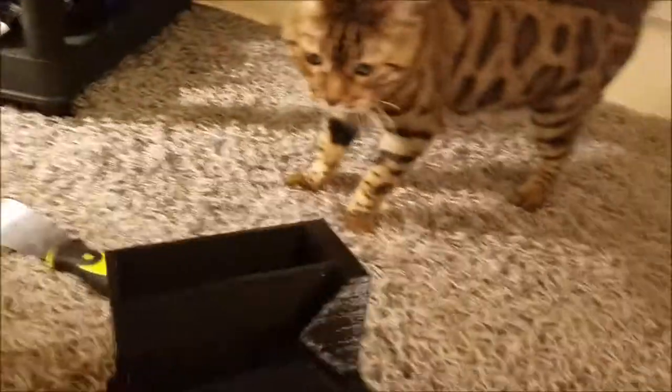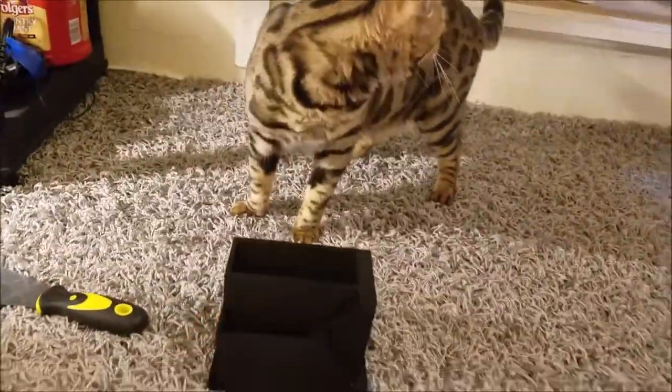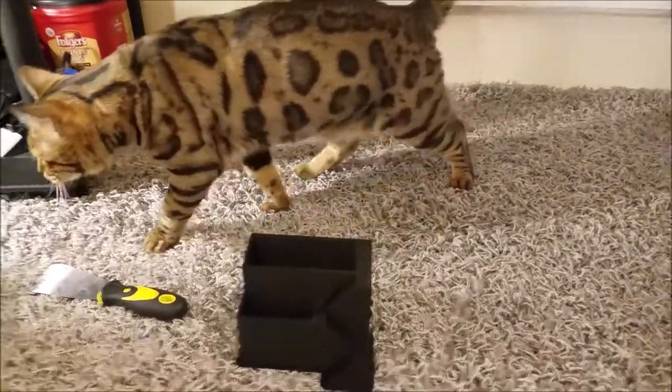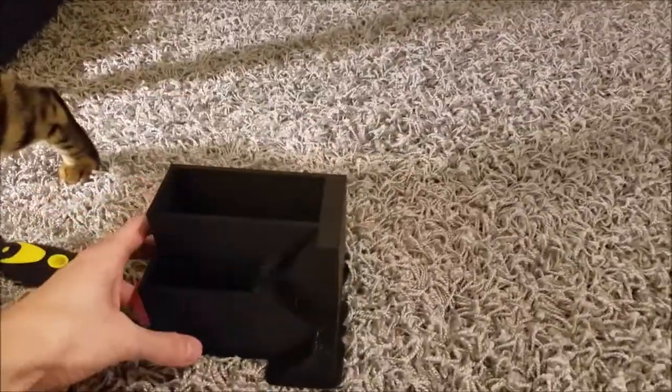Hey, Ice is here! Hey Ice. So to give you an idea of how big it is next to her — yeah, it's really meant for succulents and small plants like that.